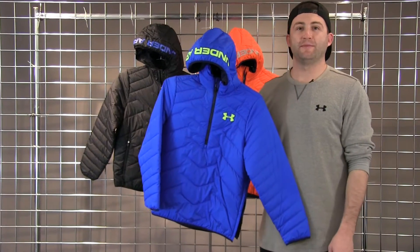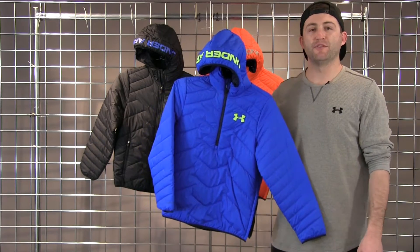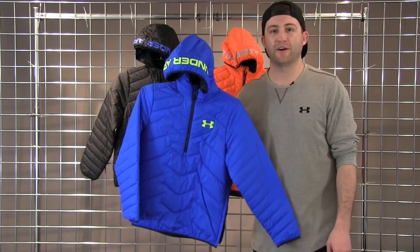Welcome to WinterKids.com. My name is Julian with Under Armour's Outdoor Division and this is our Reactor Anorak Jacket.